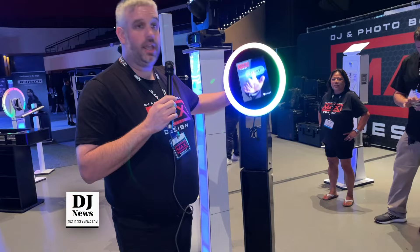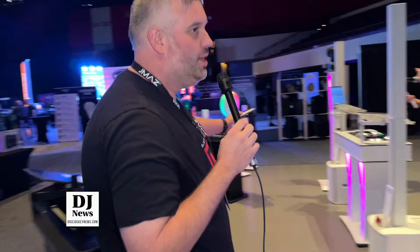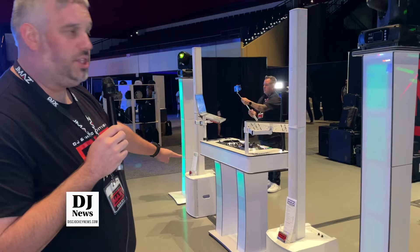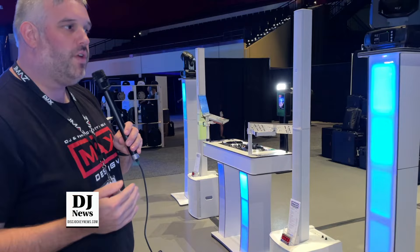We'll go around the front here and check out our DJ consoles. We have our totems — we've had those a couple years now, big sellers. Right in the center here we have our Infinity, which has the two columns at the base. And our L version, that's actually the L Plus, which is brand new and it has an open front. So if you use a controller that has a lot of knobs on the front, you now have full access to that.